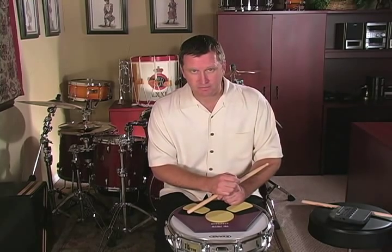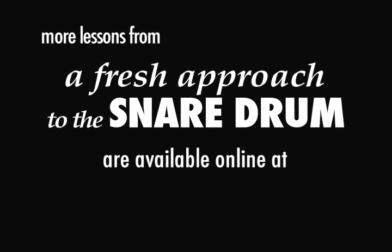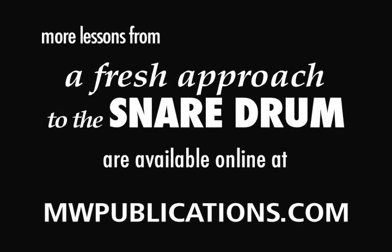Next, we're going to add the tap stroke to the single paradiddle to finish that rudiment.